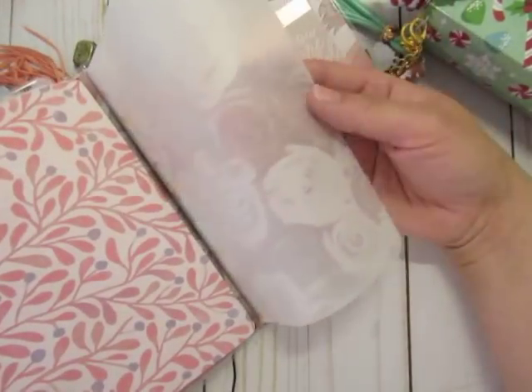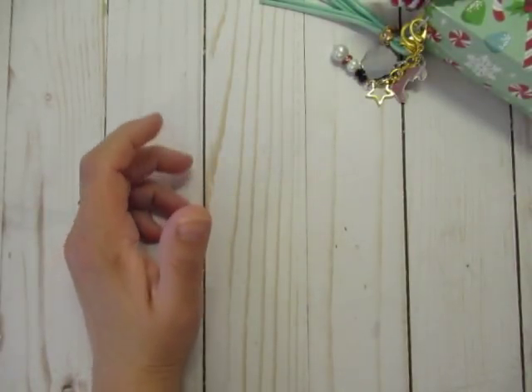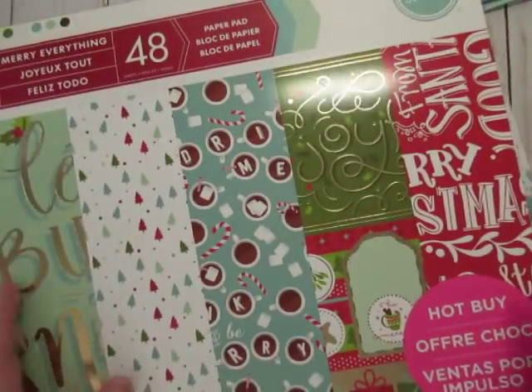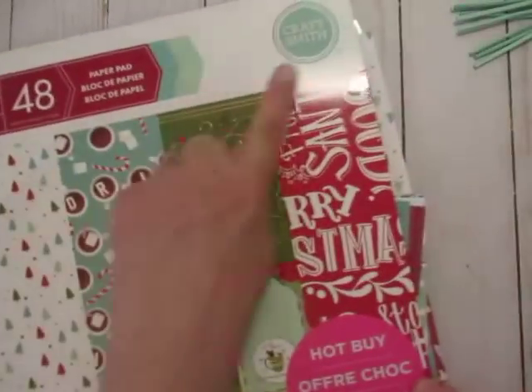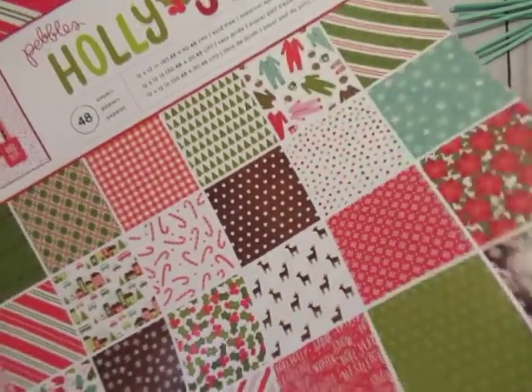I haven't printed the vellum yet, and I didn't put my initial on this planner — I didn't feel like I needed it for this one, although it might show up inside later. The paper I'm using for the most part is everything from Craft Smith — it's a Michaels hot buy. I even used some of the cutouts from it, and then I used one sheet from a pad I found at Tuesday Morning, this fun onesie pajama type paper.